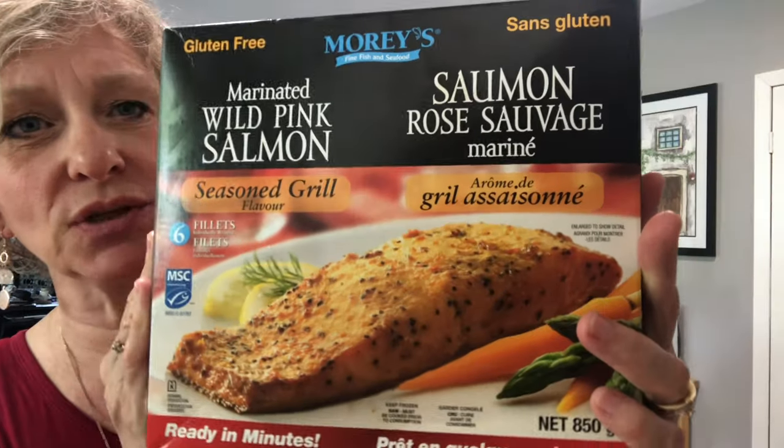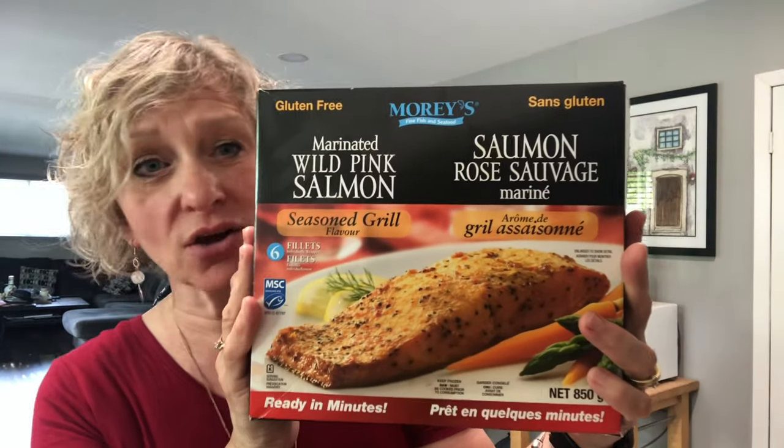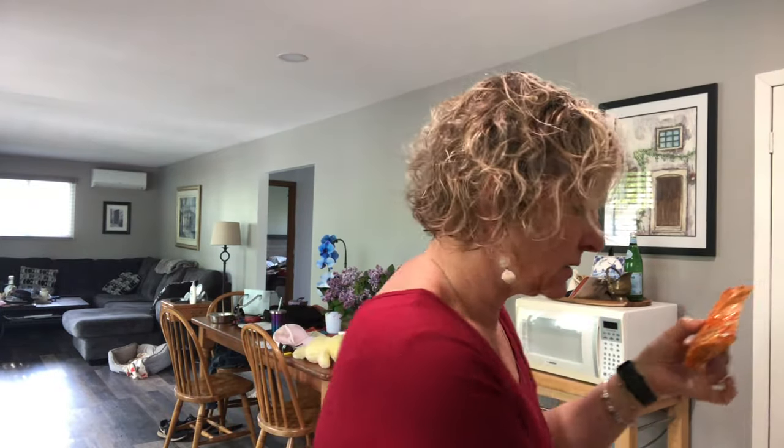The salmon I get from Costco. I absolutely love this one — it's called marinated wild pink salmon. I've only seen it at Costco. It comes individually packaged and the best part is you don't have to unthaw it before you cook it. I just cut it open, take the fillet out, and put it on my grill pan. I put it in the oven at 375 degrees for about 40 minutes and it cooks up like a charm.